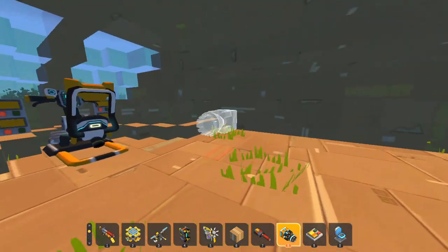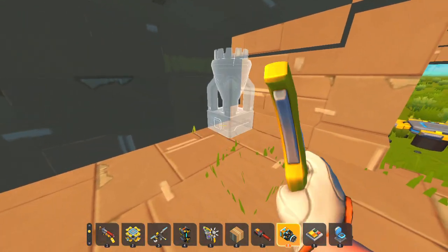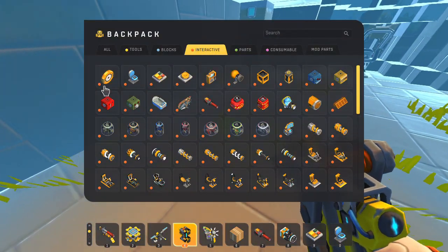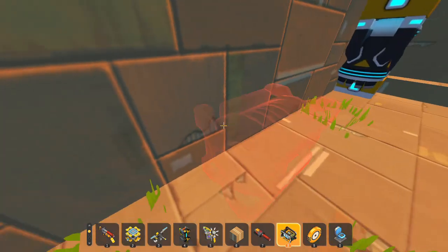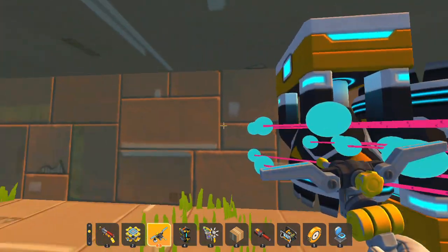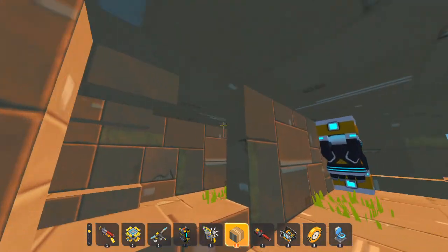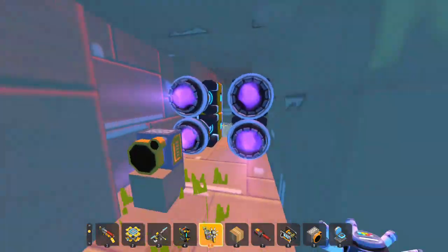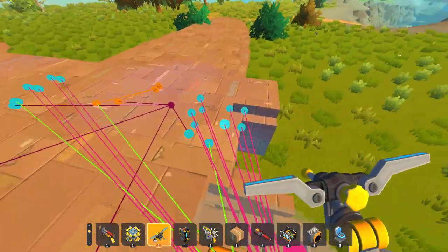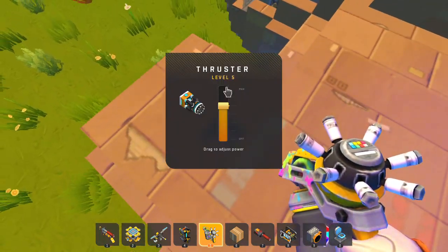First I'm going to work on pitch, which is going to be controlled by W and S. If you hook a thruster up to the seat, W will always activate it, which is useful for pitching down. But for pitching up, we're going to need an S-converter — basically, pressing S activates the thrusters. I'm making this inside the engine because there's quite a lot of space there. It does work, but the only problem is it's just not powerful enough.